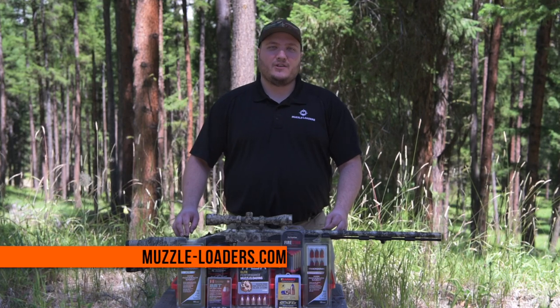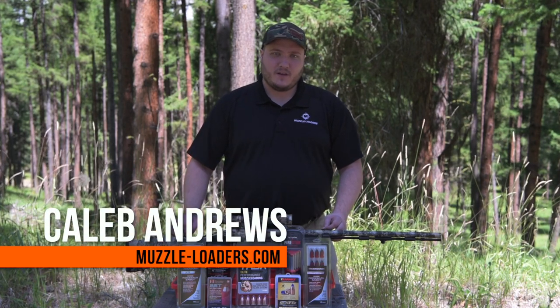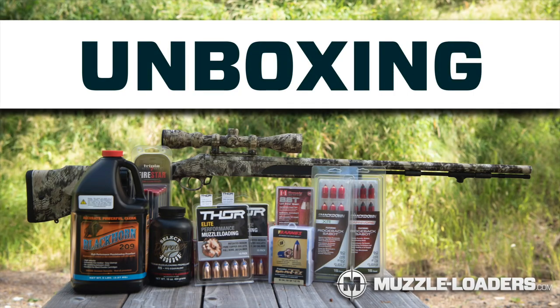Hi, I'm Caleb with Muzzleloaders.com. Thank you for purchasing your new Traditions Muzzleloader from us. The purpose of this video is to go over some questions you might have about your new rifle.